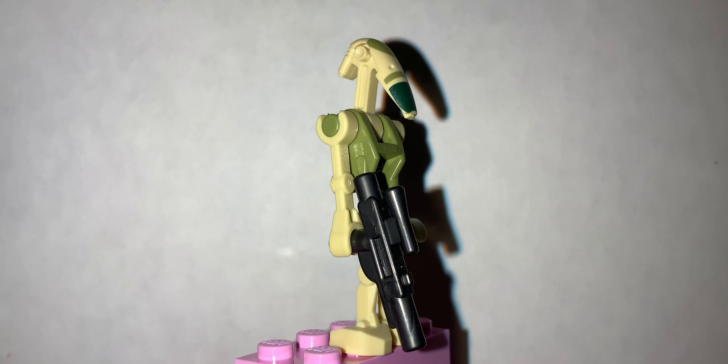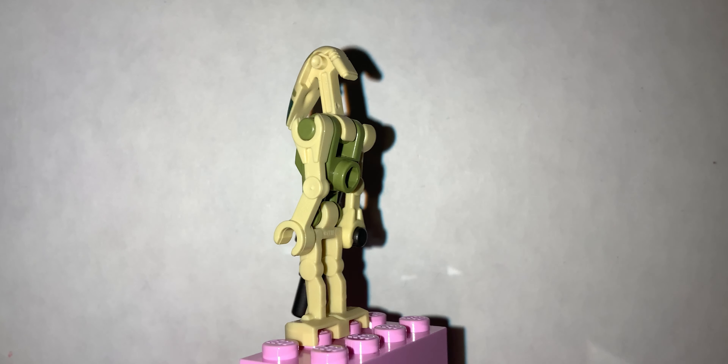The box calls this figure just a battle droid, and you get two of these in this set.